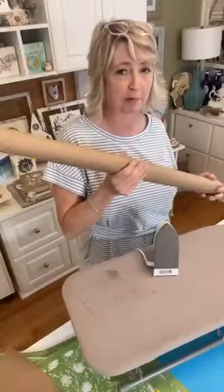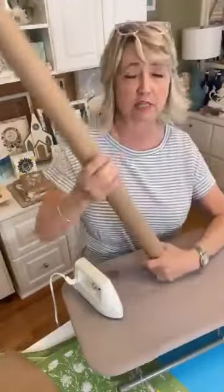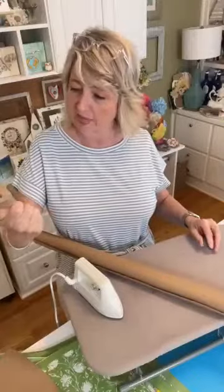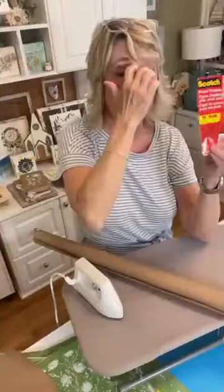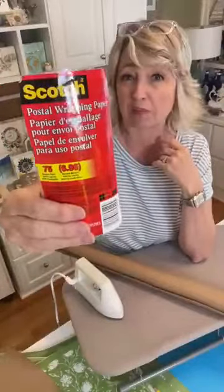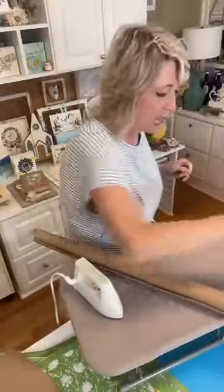It mainly involves brown craft paper — and here's the thing about it: it's impossible to work with, especially the Dollar Tree roll, which is not good quality. The best brown craft paper, also called postal wrapping paper, is this Scotch brand. I picked it up at Target but you can get it at Walmart, Office Depot, pretty much everywhere — it'll be in the office supplies section, not the crafting section.